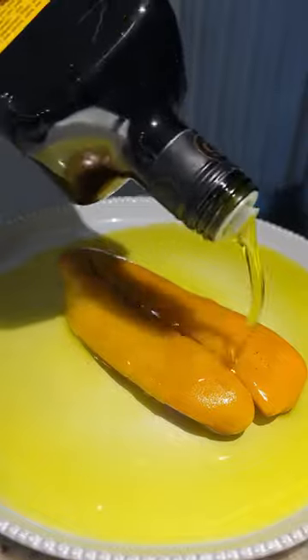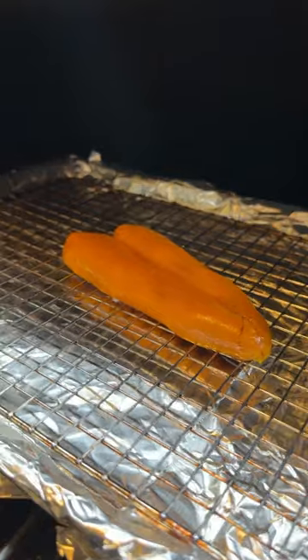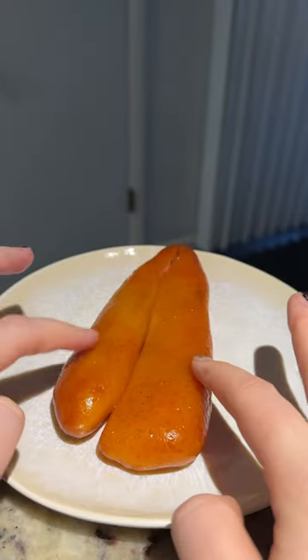Next, I smoked the mullet roe at 180 degrees for three hours. You can tell it's done when the skin gets translucent.